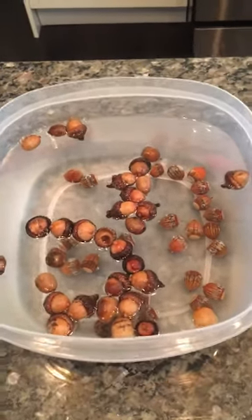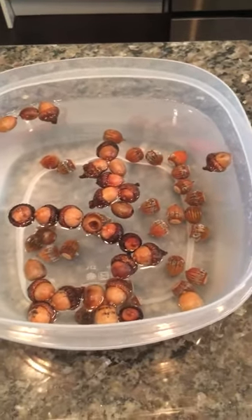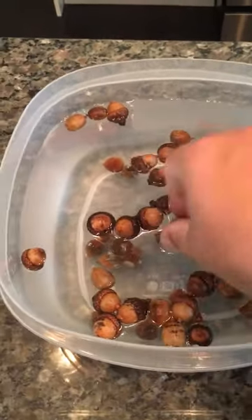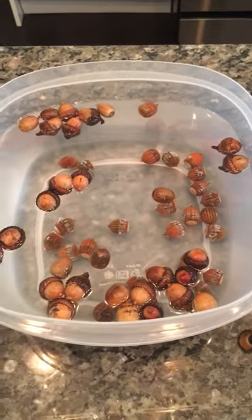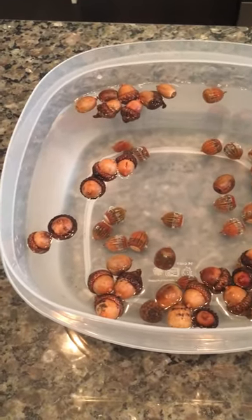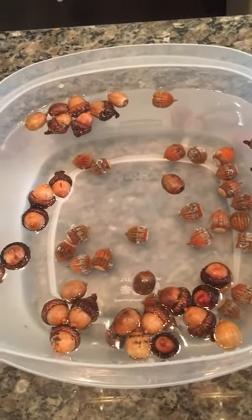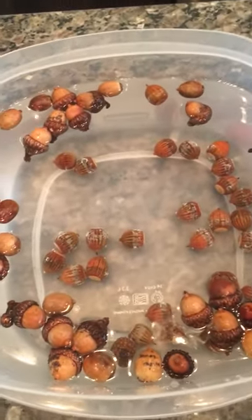Today we have some red oak acorns — or acorns depending on which part of the country you're in. We're doing the float test. Any acorns that are floating will not be used — and these are red oak, so they'll have to be planted and put outside for the winter to take on the cold before any germination or sprouting takes place. Anything that floats is not good; the rule is they're either rotted or a bug got into them.